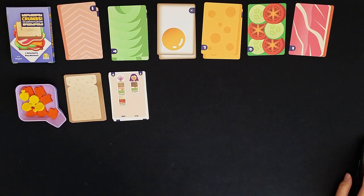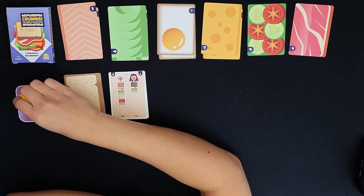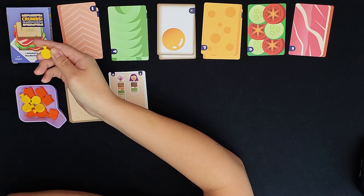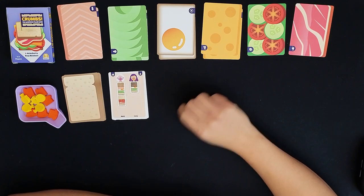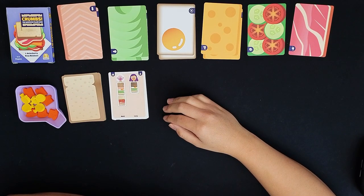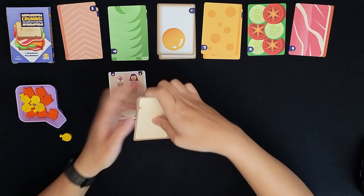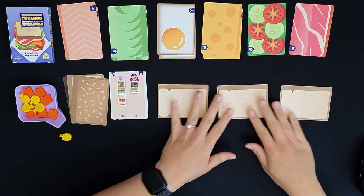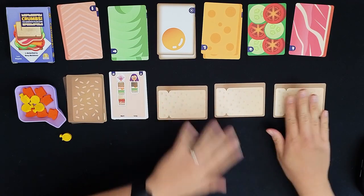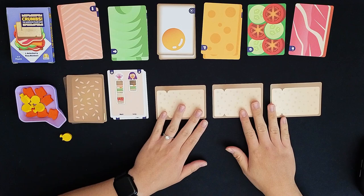If you fail to create a sandwich before the round is over you lose the game. This is going to be a playthrough of how to play, not so much how to win, because I'm not very good at this game to be honest. On your turn you get to take five actions. You could assemble — when you assemble you can choose any one ingredient from your counter including bread and place it onto your sandwich.